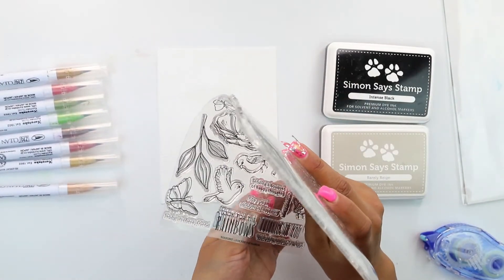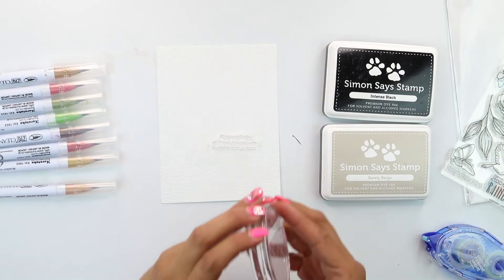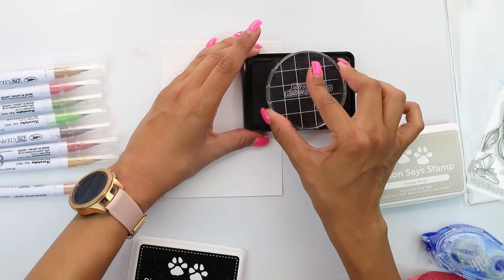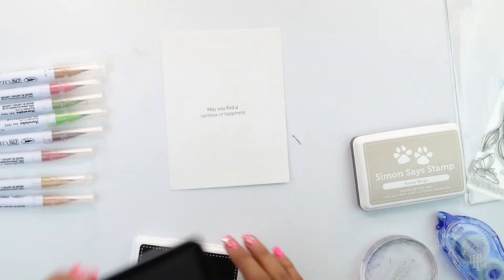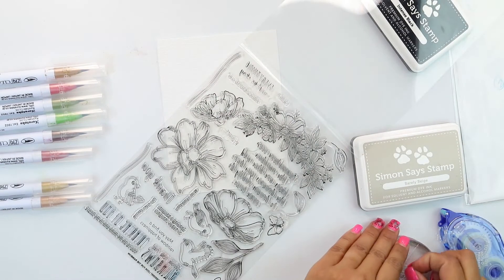We're going to start by stamping our sentiment. We'll place it on our acrylic block, line it up, and stamp it with the black ink — speeding up the process just a little bit. We're going to stamp it right on the center of the card because this is going to be the main focus.